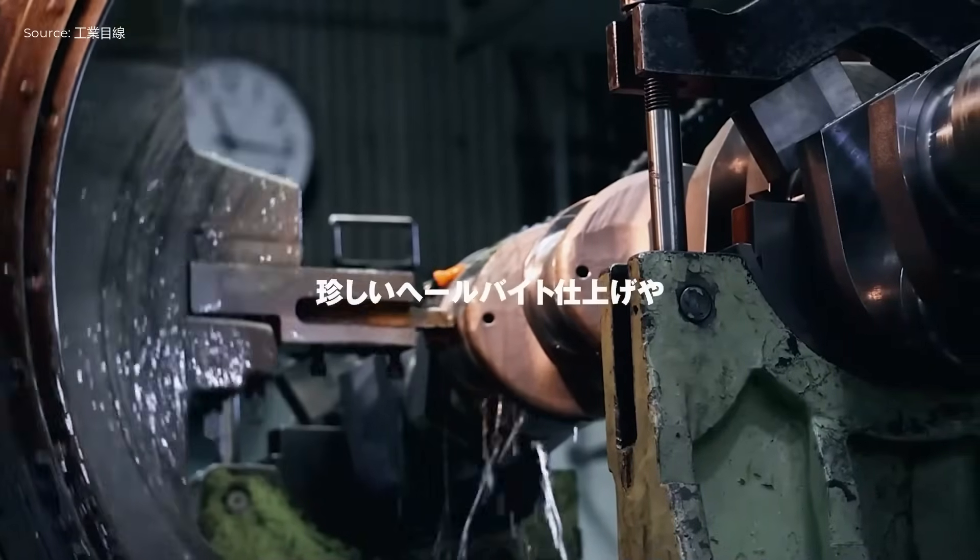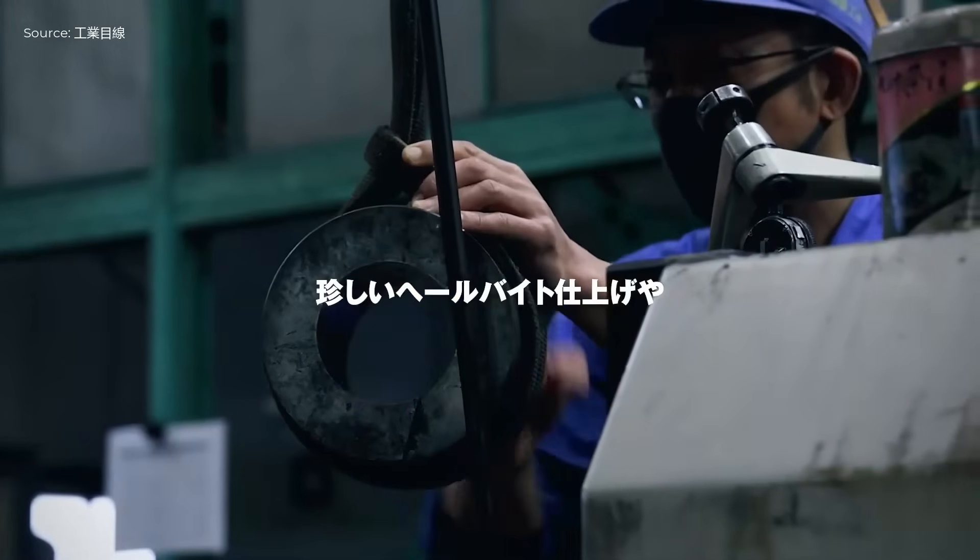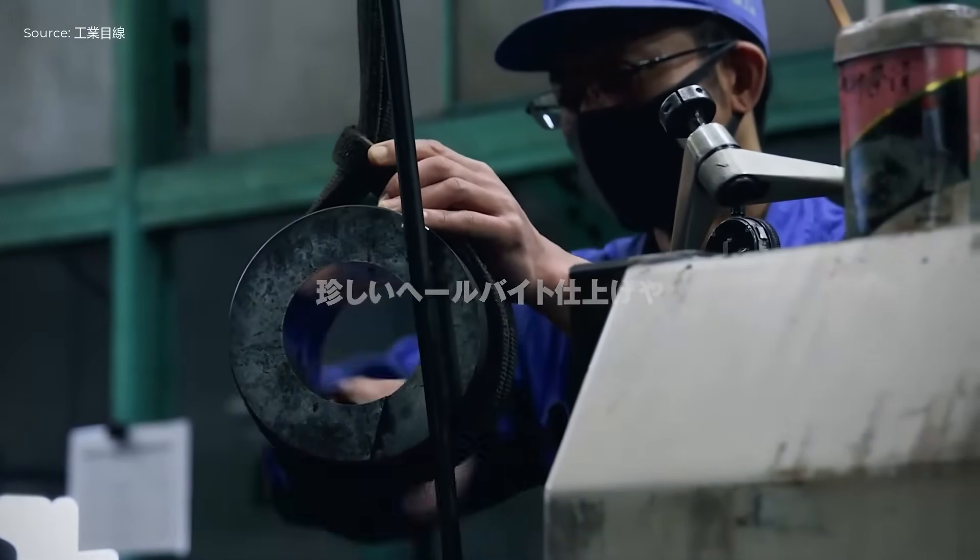Crankshaft finishing involves rare hell-bite machining and polishing techniques to achieve micron-level precision invisible to the naked eye.